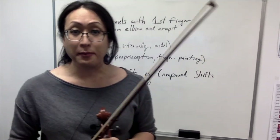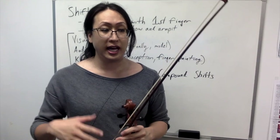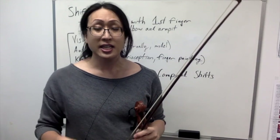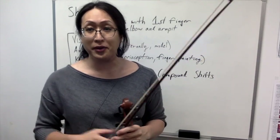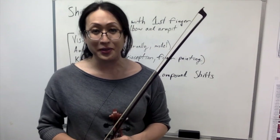I hope this has been a good primer on shifting for you and that it's been helpful. There are a lot of different concepts and I move very fast, so feel free to watch the video over and over and take notes as you go through it. Best of luck with your shifting.